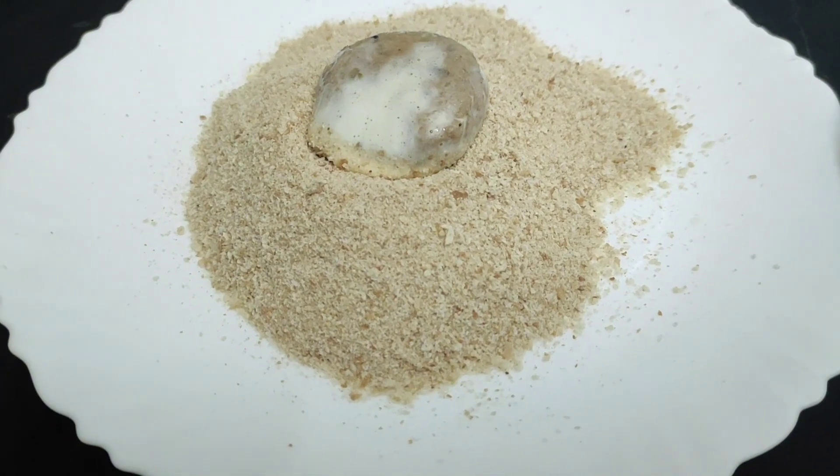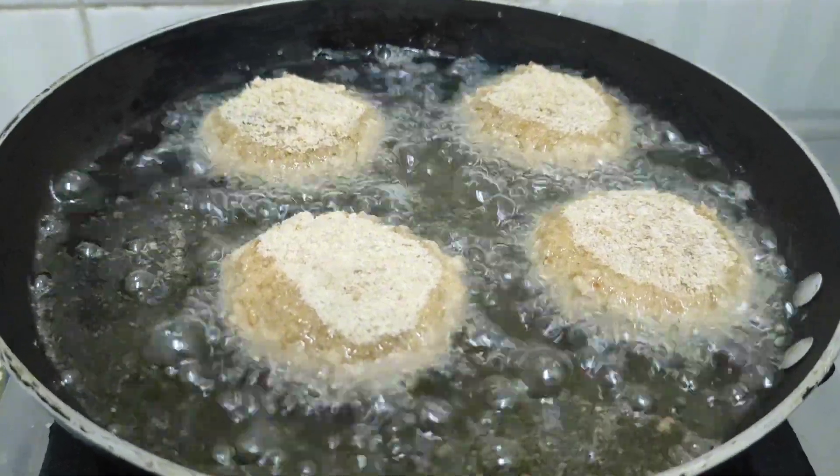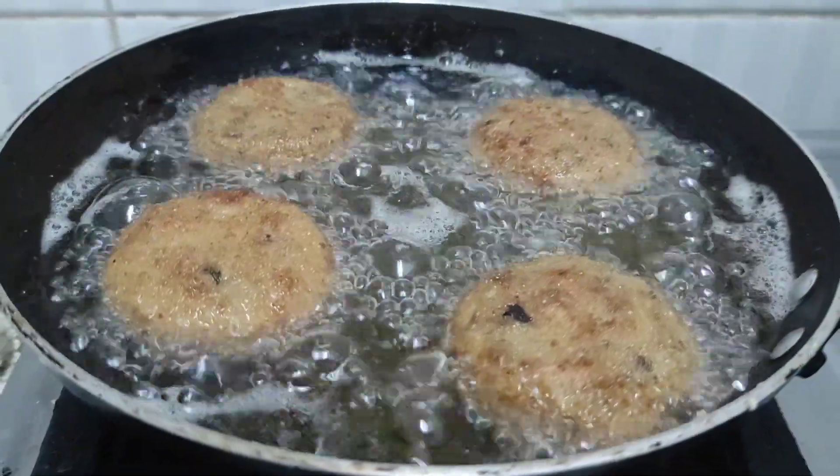Give the breadcrumbs to make a mix of breadcrumbs to make it better. Pour the breadcrumbs in a bowl and mix it in a bowl.